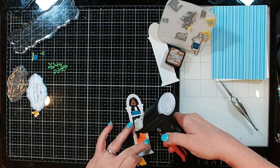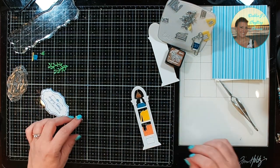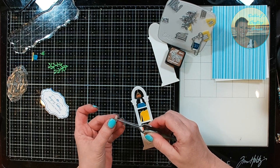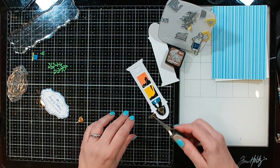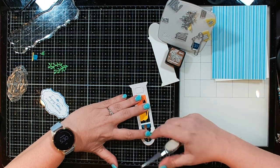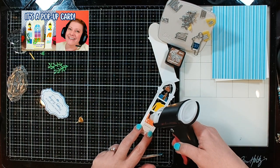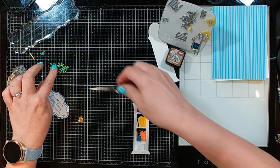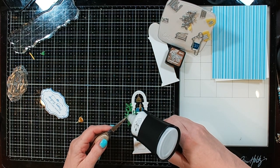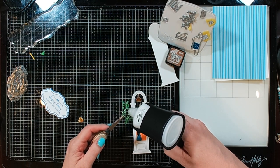Hey guys, it's Debbie with Debbie J's Crafting Corner. Today we're actually gonna be using a couple of things from a couple of different design teams to make a really cute card. I'm using one of the die sets from Scrappy Tales that you saw not too long ago when I made a pop-up card — you can check out that video here. I decided that because those little bookcases have a little light up at the top, I'm going to make this a light-up card.